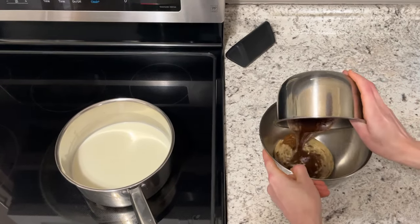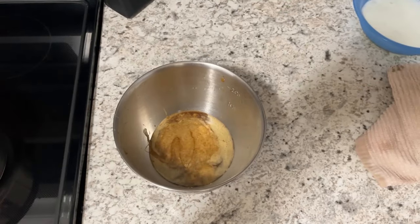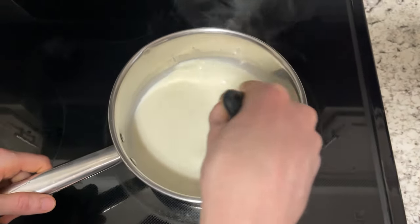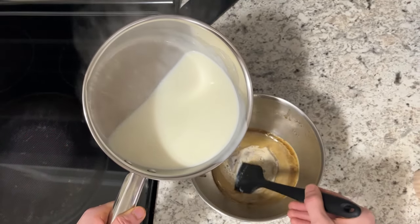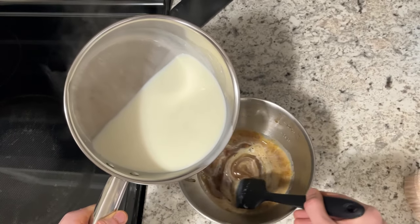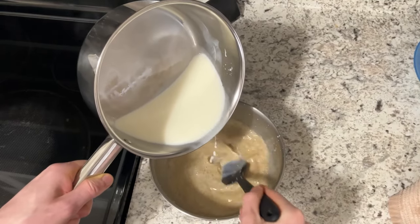I needed a bigger bowl — just had to transfer the milk and heavy cream from the stovetop. Gotta stir it a little bit so it doesn't scorch at the bottom. Pour it in nice and slow, stir it as we go. We don't want to put in all the hot milk at the start — we don't want scrambled eggs, as Chef Jean-Pierre says.